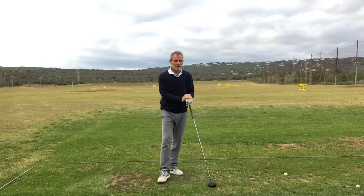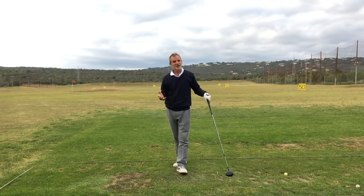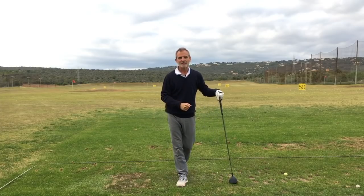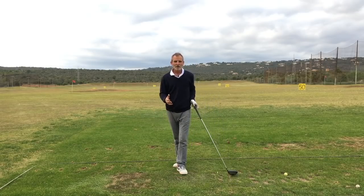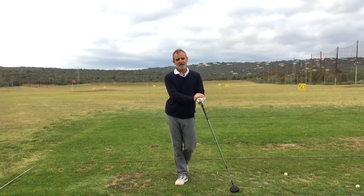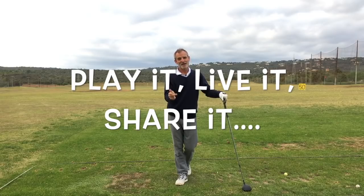And that was a peach! I hope you've enjoyed watching this video and I would encourage you to go out and try this kind of dynamic practice. Doesn't it look like much, much more fun? If you've enjoyed this video, please share it with your friends. As we say at the Easiest Swing: play it, live it, share it.